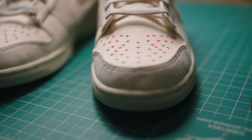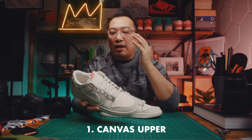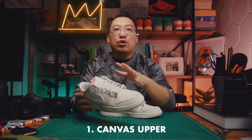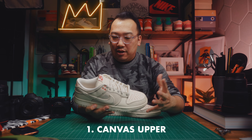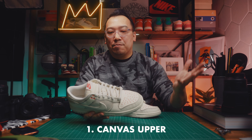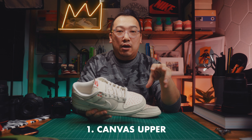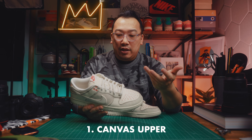The mudguard is more vertical, the toe box is more diagonal. But then if you look at the quarter panels and the back panels, they're consistent across the left and right sneakers, so I think there was intentionality there. The different angles of weaving create a more complex-looking sneaker overall, and I really like that.